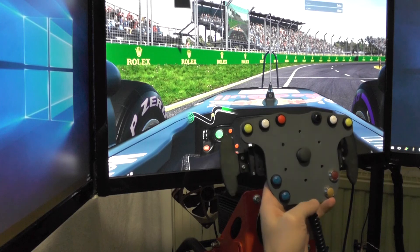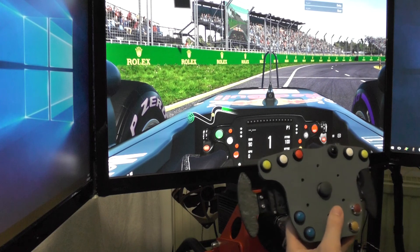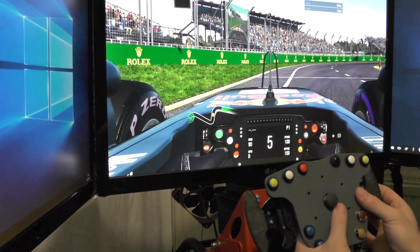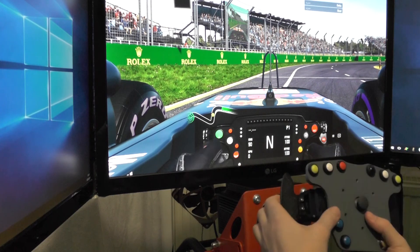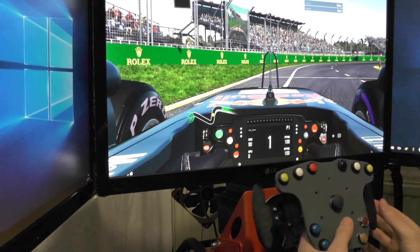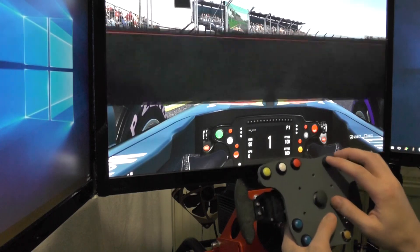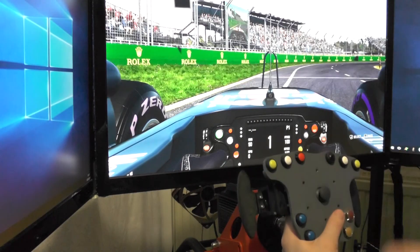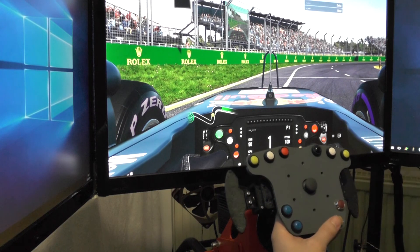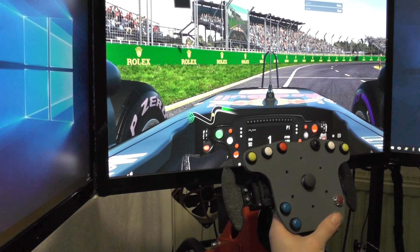Now we are in F1 2017. Again, I have the left shifter set up to shift up and the right shifter to shift down — we're currently in first gear. You can see it's working just fine, also nice and quick. Going all the way up to eighth gear and then back down to first. I also have look left and look right mapped, plus the pause menu and escape. The way you want to set up the buttons is up to you — you just go into the configuration and mount the buttons to the function you want. F1 2017 also working quite well.